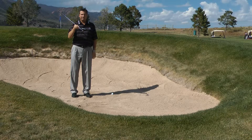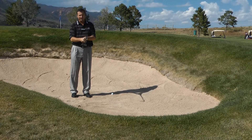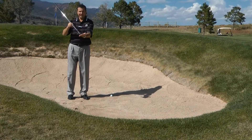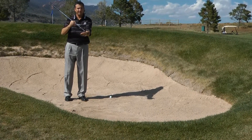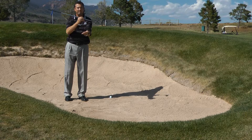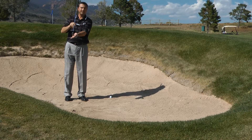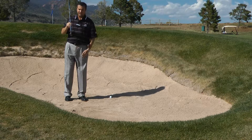You lay the club on its back with an open club face. The purpose of that is so when the club enters the sand it actually planes through the sand and bounces back up. If your face is square, it's going to dig in the sand and stick — it's not going to bounce through the sand.